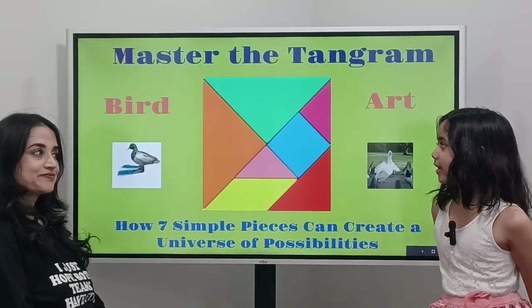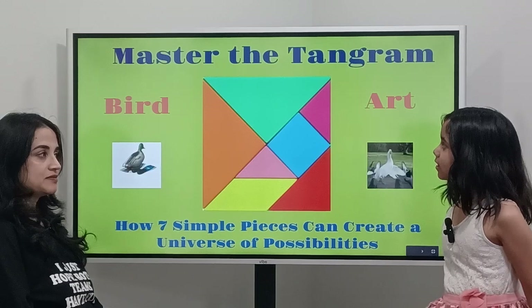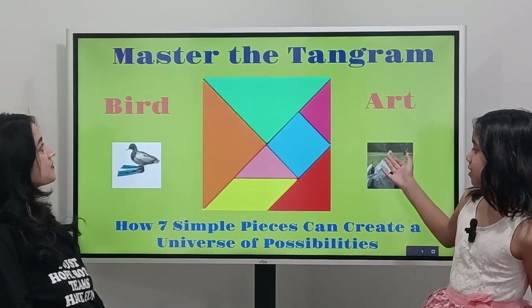Hi everyone! Welcome back to my video. So today we will talk about Lina bird art.